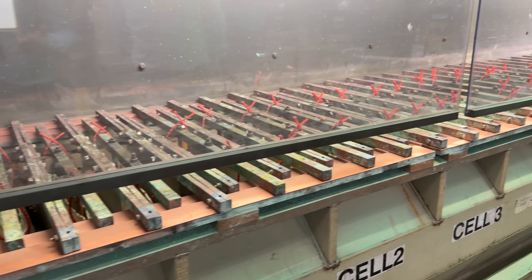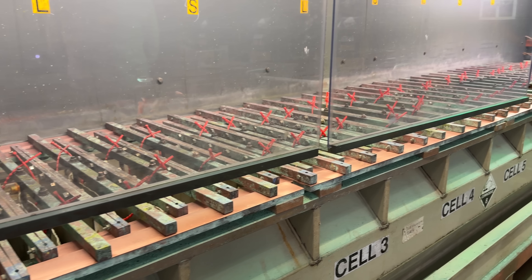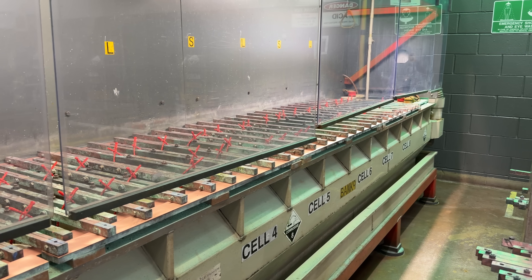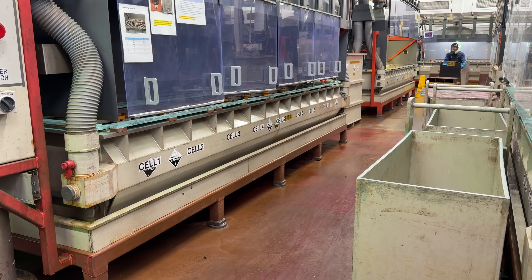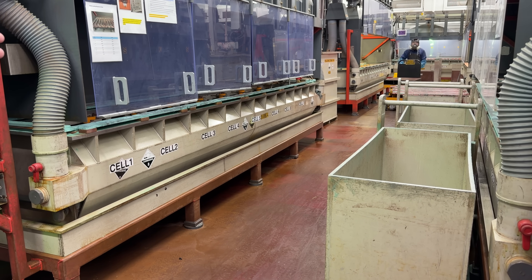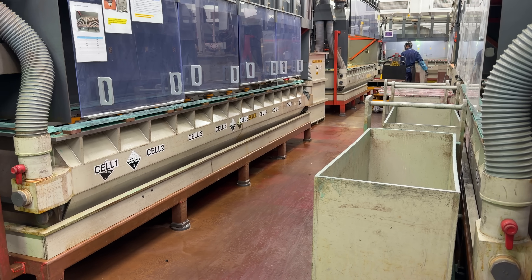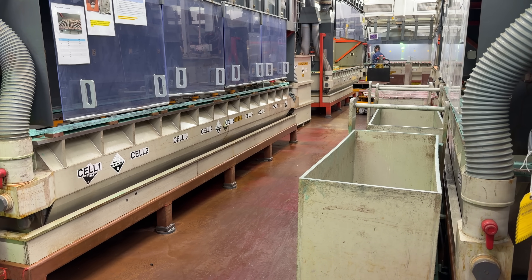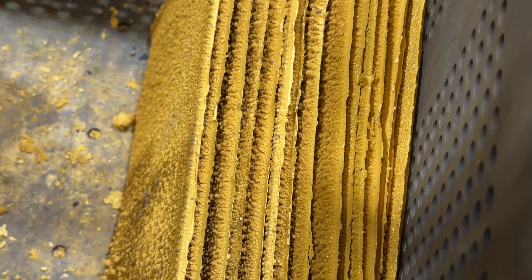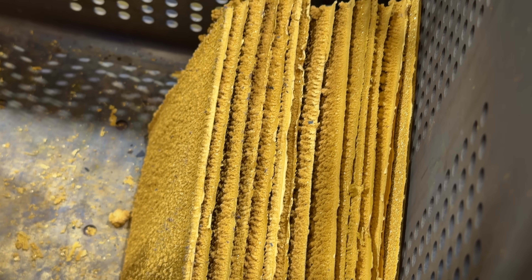Here are some of the cells in action. Every single one of those red structures has gold hanging from it, and they had quite a big operation here — many different places to do the secondary refining, so they can get a lot of gold refined every single day. It was quite the sight to behold.